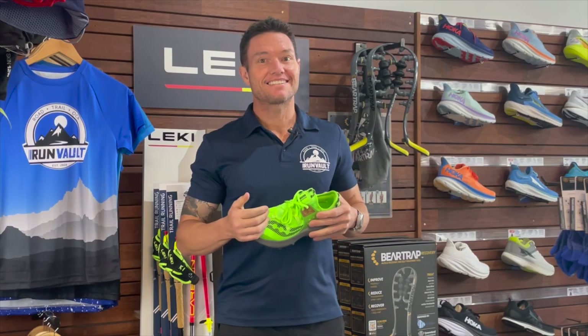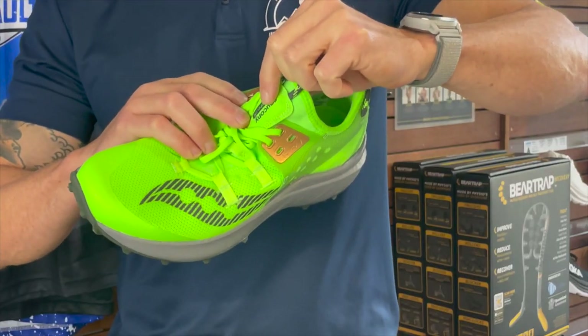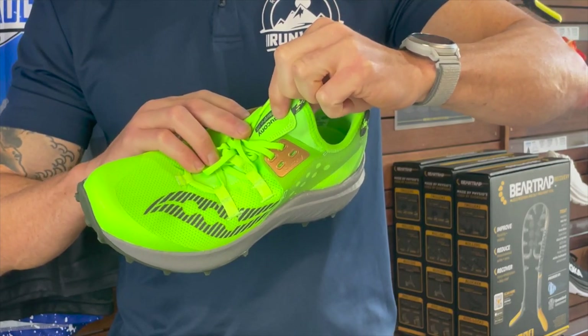If you tend to over-tighten your laces like me, Saucony have added a small zonal padded layer on top of the shoe to stop the lace digging into your foot for added protection.